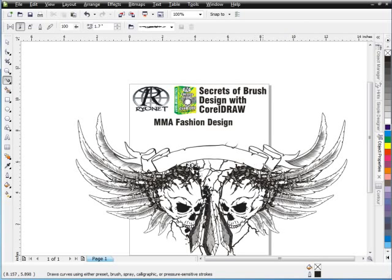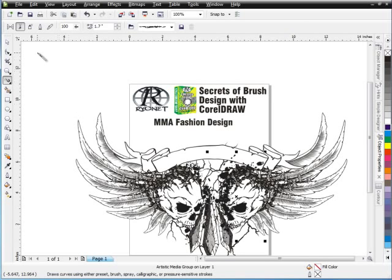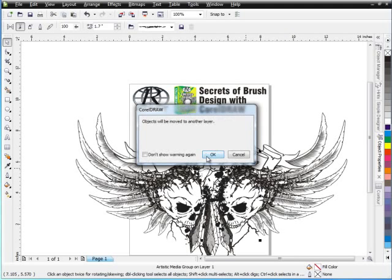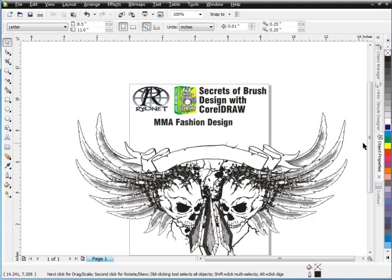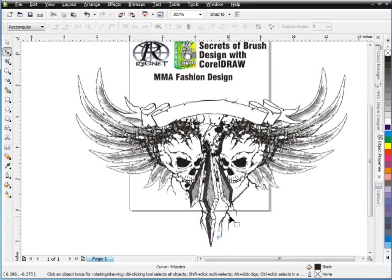And we'll do the same thing over here — start right up in here and just pull right in down along the skull. And we can move this one out just a little bit. Right-click, order, and to back of page, select OK. So you can see, even though I've just kind of been working open mic here, I could go back and do some more tweaking. But here we've got a very affliction, MMA-looking design that we've created in less than 20 minutes working with these brushes.